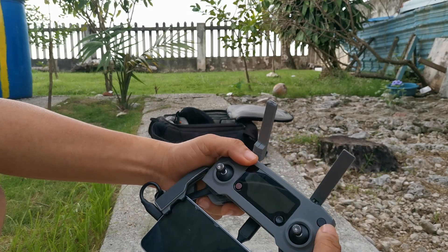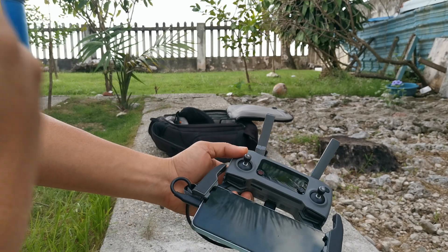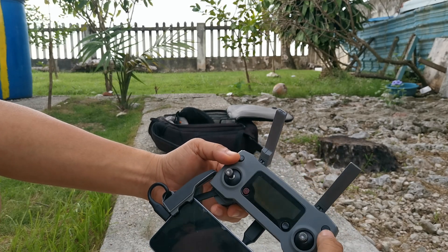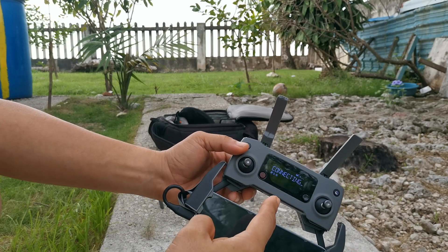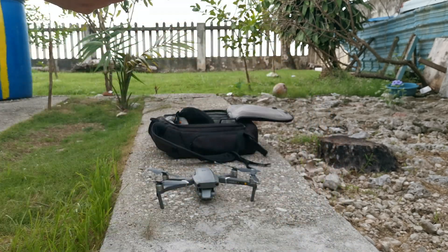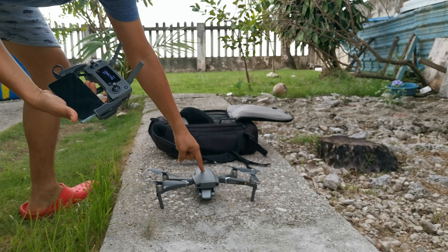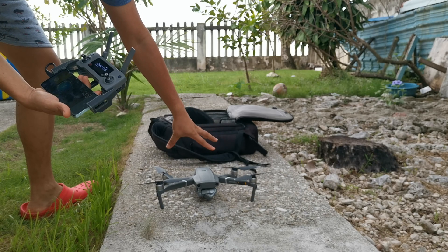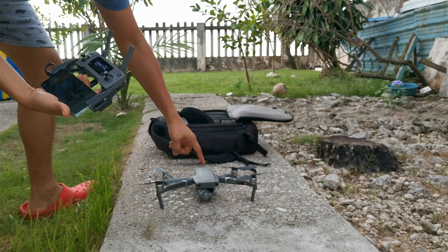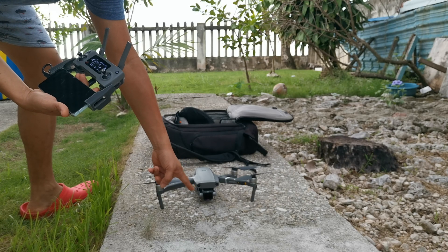To turn on, press and then long press — that means the controller is booting up. For the drone battery, also press and long press. The gimbal is then checking and self-calibrating itself.